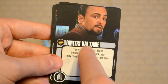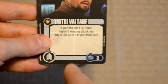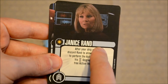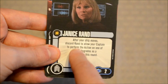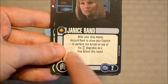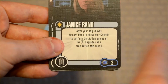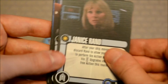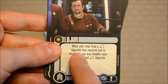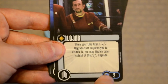On to the upgrades. Dimitri Valtane: if your ship has a scan token when you attack, you may re-roll up to 2 of your attack dice — point cost 3. Janice Rand, as seen in the original series: after your ship moves, discard Rand to allow your captain to perform the action on one of his elite upgrades as a free action this round — point cost 2. Lojur: when your ship fires a torpedo upgrade that requires you to disable it, you may disable Lojur instead of that torpedo upgrade — point cost 2.